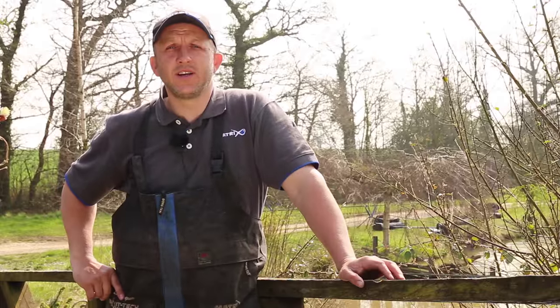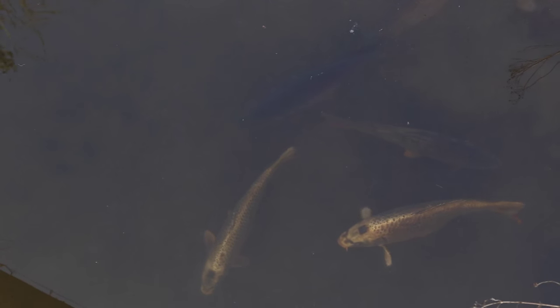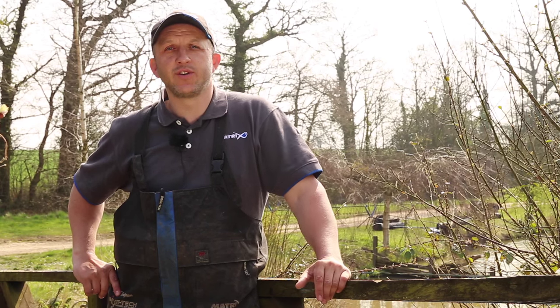We're here today at the fantastic Glebe Complex, on pool two. The sun's back in the sky, temperatures are on the rise and the carp are moving. I'm going to run you through today a lot of the tactics I use to catch lots of fish shallow.